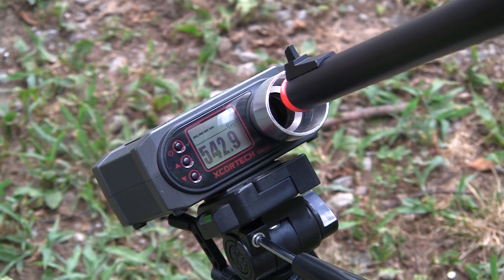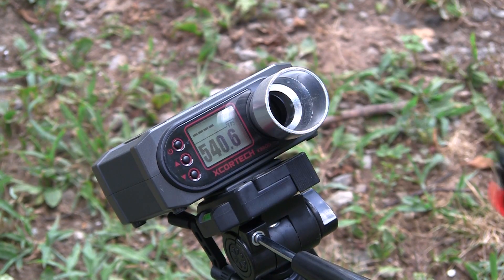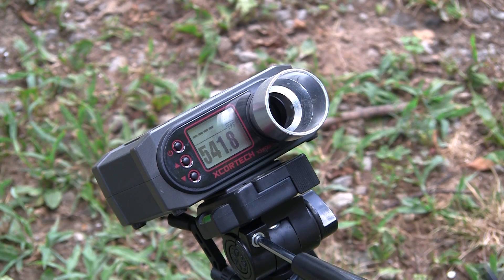Once we took it to Chrono, we had even more respect for the G700, clocking in at right around 545 feet per second on 0.2 gram Airsoft GI BBs. This thing really hits the top end of what most outdoor fields are going to allow, but also keeps you in range for most of the national MilSim events. So it's pretty much good to go unless you have a smaller field that restricts sniper limits.